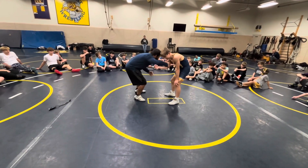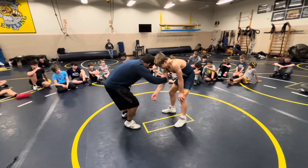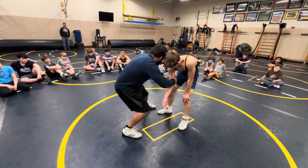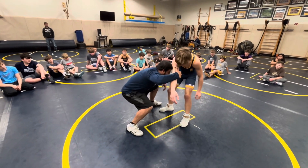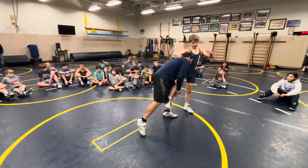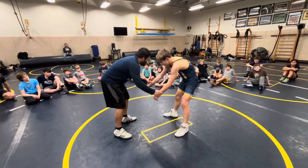I pull, but now instead of stepping my inside foot, I step on my outside foot and I point my toe. Second thing I do is level change down, and then my head goes back up in his chest and I finish on his leg.